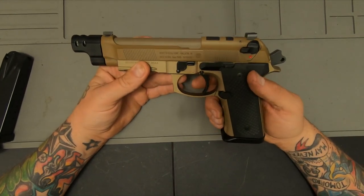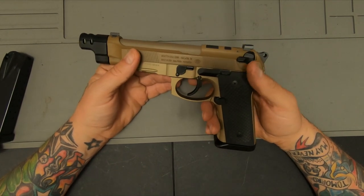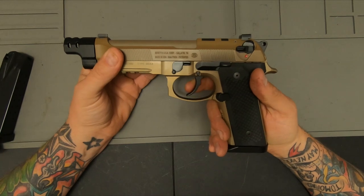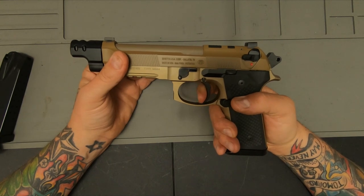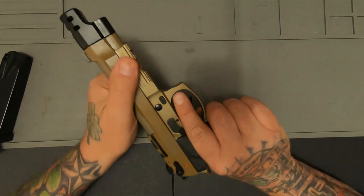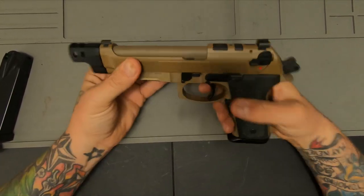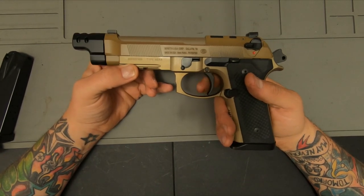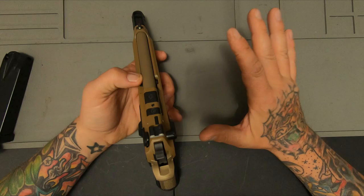This one's supposed to have the extreme series trigger — the upgraded one from the A3 — but I think it's supposed to have the same thing as the performance center. You got take up and break, which is not bad, and then the double action which is tough, but it's just kind of gritty. It's kind of disappointing to be honest. The recoil spring is real light, and like I said it shoots flat, but the trigger just isn't there yet. It has gotten better since I've shot it.